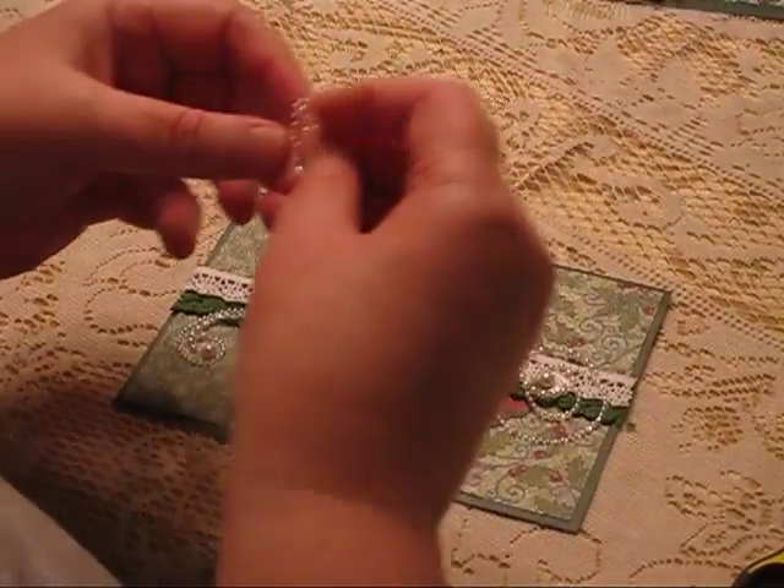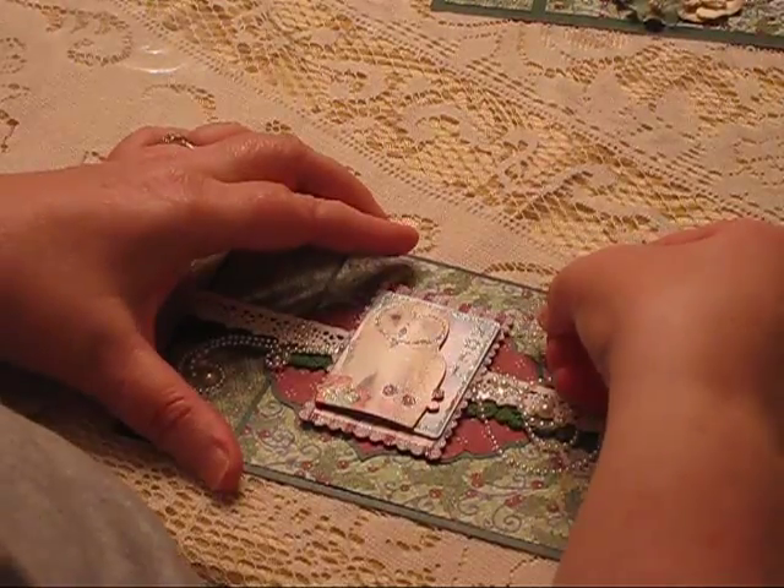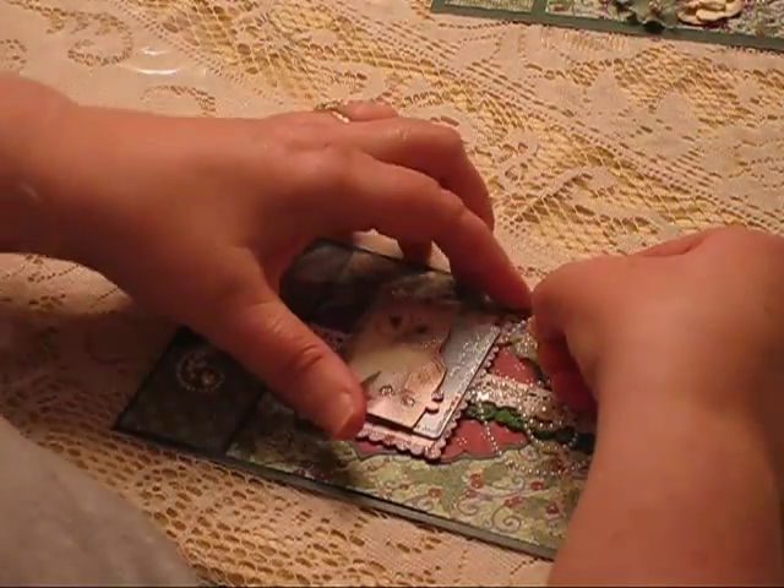I have one more piece left — might as well use it. So I'm going to run it up here.